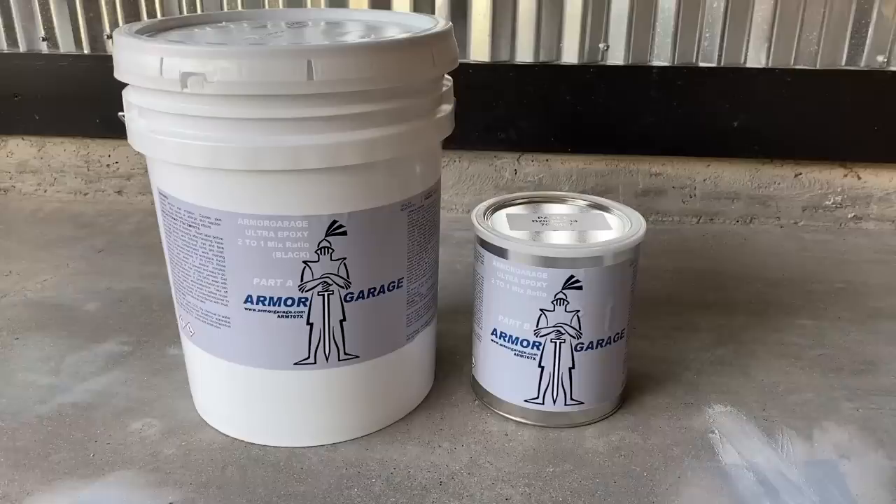Howdy everyone, this is Home DIY Dan. I redid our garage floors using this Armor Garage two-part epoxy system — it's 100% solid. Paid about $700 for it. The reviews online were great, which is one of the reasons why I went with it. I also upgraded and got the military top coat, and it looks fantastic. I'm going to walk you guys through what I did, and hopefully you can learn something from some of the things I did and some of the lessons learned and mistakes I made. Enjoy.